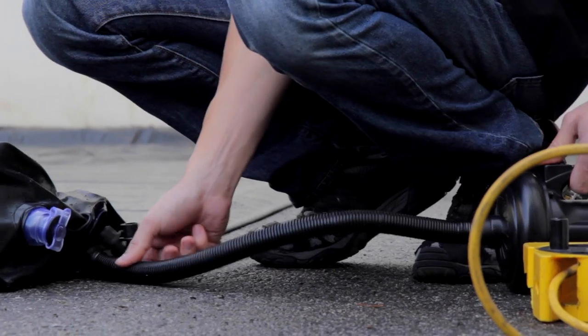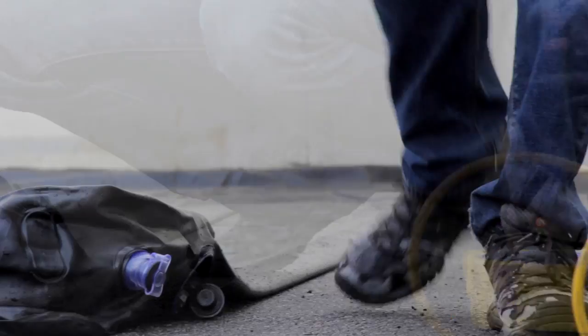Rinse, wash, dry, and detail any vehicle using Chemical Guys Water Containment Mat.